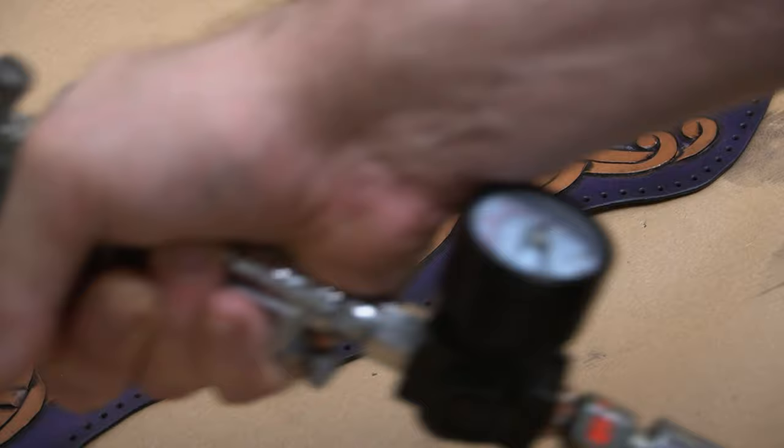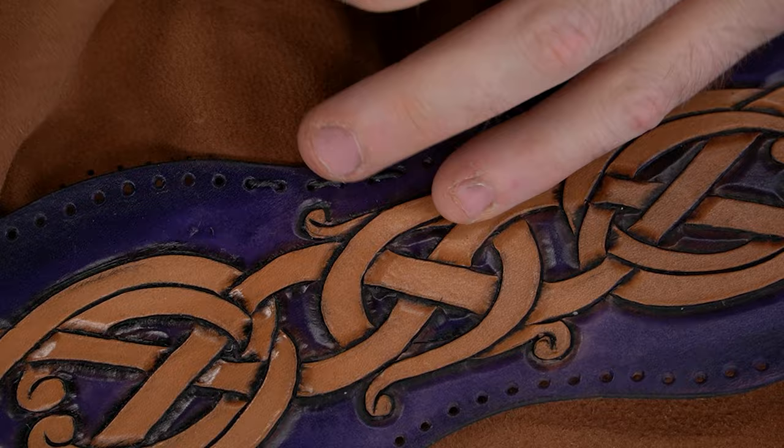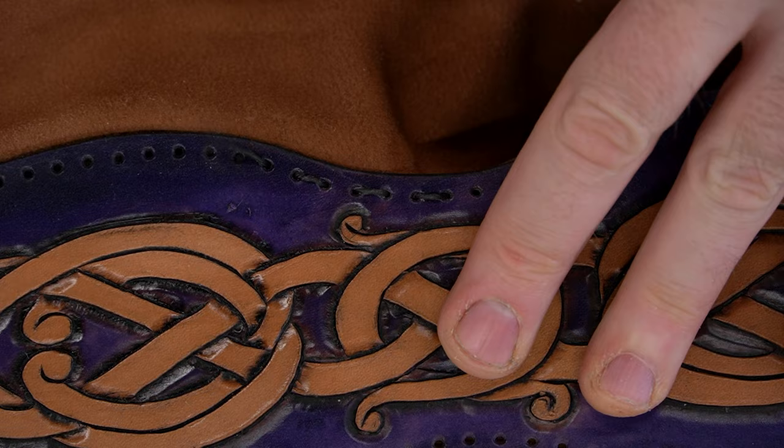As I was saying earlier, this pouch will be available on my website — just the one. I'm not making another one, so just this pouch will be available, along with all my other past builds I have kicking around still. They're all on a big table, and if there is not one listed there that you're interested in, just send me a message and I'll put it up for you.